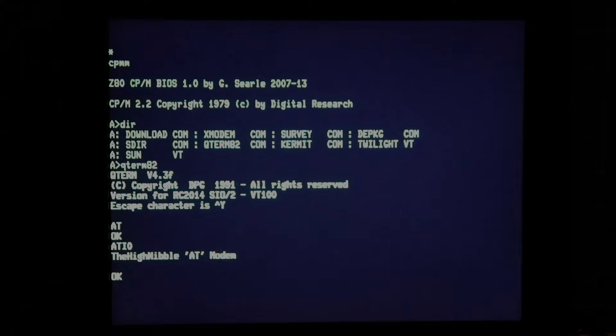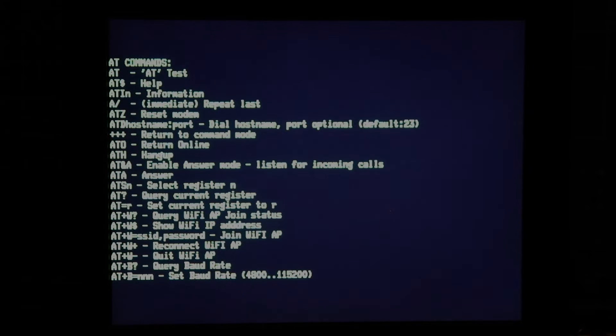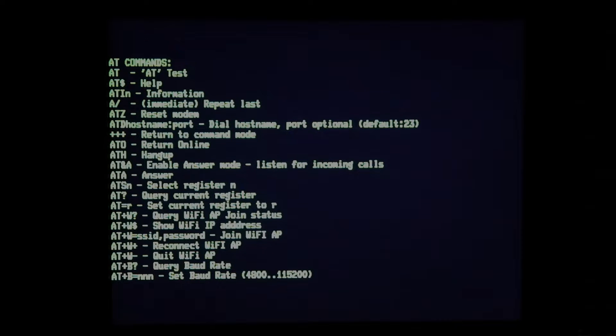This is the same code base that features in the IMSA 8080 with its onboard virtual Wi-Fi modem. What this modem is going to let us do — let's first have a look at the available commands. This modem lets us effectively do dialing, but over Wi-Fi using Telnet protocols and connect to other hosts on the internet or locally. Like many Wi-Fi modem kits out there, this provides some of the same functions.